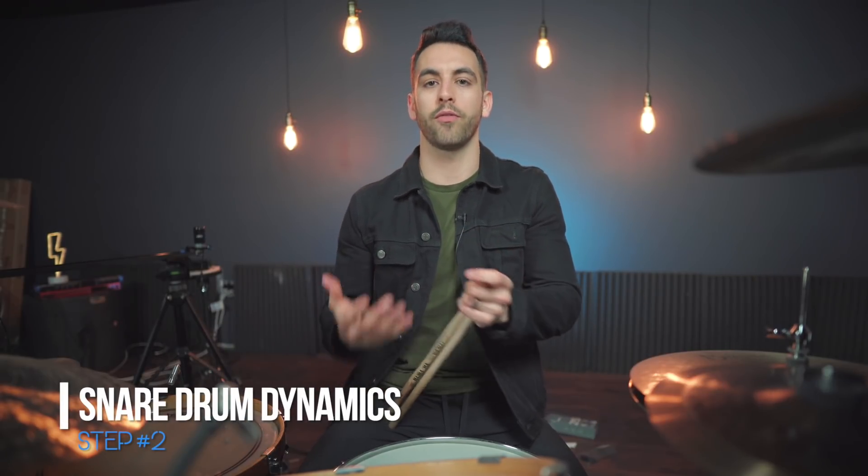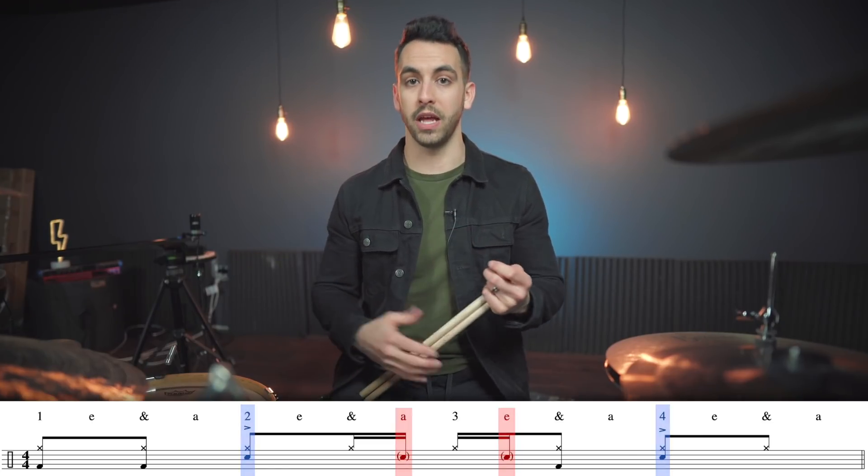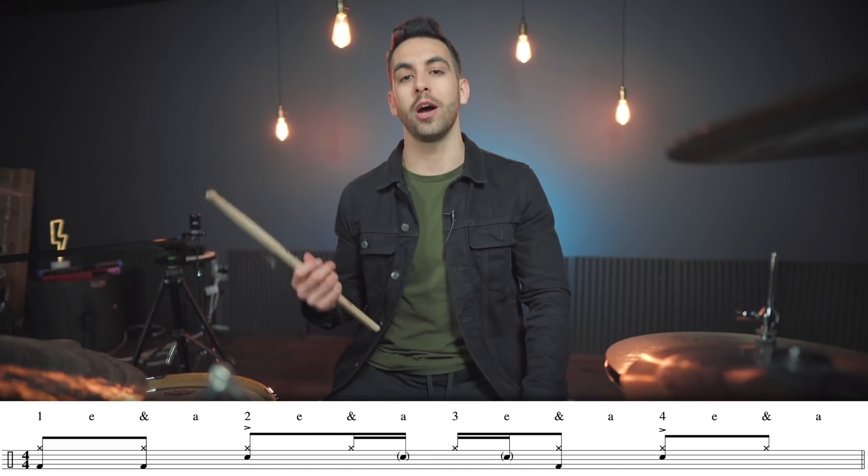Now let's talk about snare drum dynamics. If you are unfamiliar with the word 'dynamic,' it is simply referring to how hard or how soft you're hitting your drums. Basically, we're talking about making certain notes on the snare drum louder or softer. In this case I want to make them softer by making some of them ghost notes — another new term. Ghost notes is just another word for playing at a very soft dynamic, so maybe when your stick height is only three inches off the drum rather than twelve inches off the drum you get a much quieter sound. So I want to keep beats two and four nice and strong at a louder dynamic, but those other two snare drum notes could benefit from being played a little bit quieter as ghost notes. I think this will change up the feel of the beat and help it breathe a little bit more. Let's see how this beat sounds different when we change those notes to ghost notes.